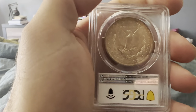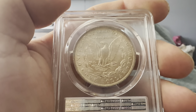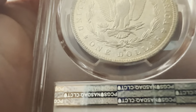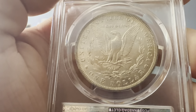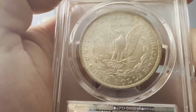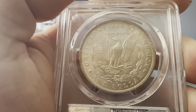On the reverse we have the reeded edge, 'One Dollar United States of America' and 'In God We Trust.' Below the wreath we have the O Mint Mark for the New Orleans Mint, the wreath, and then the eagle with its prominent wings spread out, the defined arrows — that's the reverse.